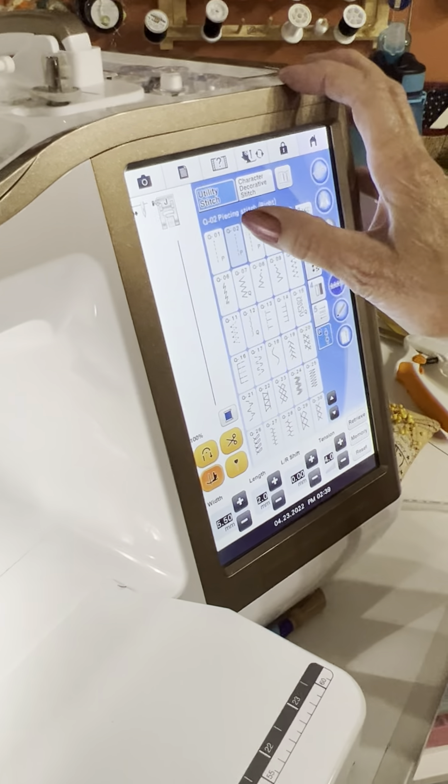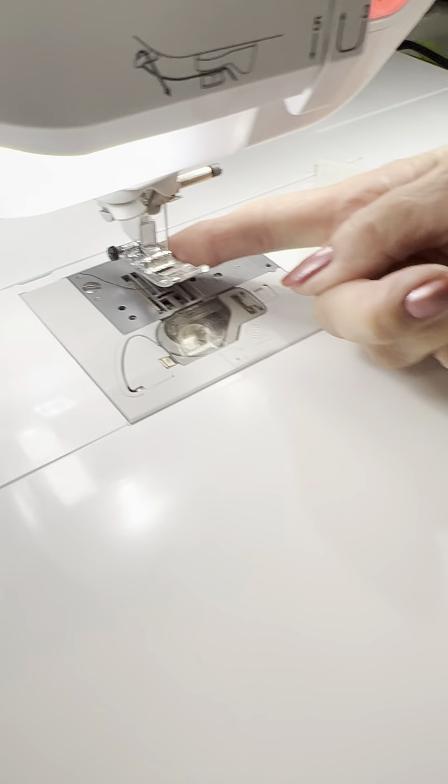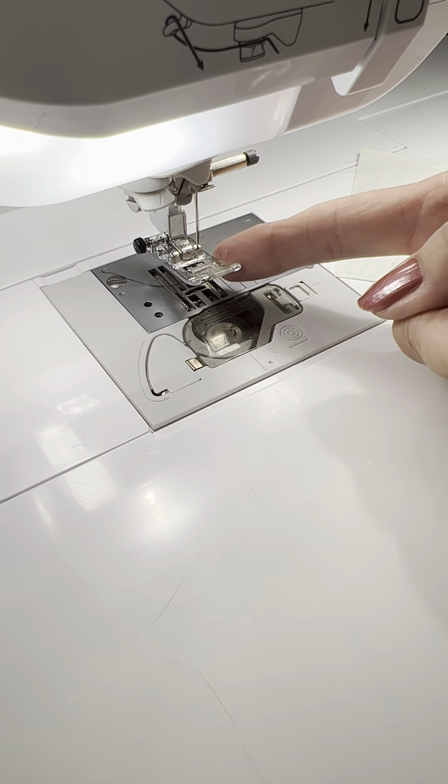I'm going to use my guide beam. First of all, I have my needle in the right-hand position. That would be a quarter inch from the side of my foot, right here. That would give me the perfect quarter inch.